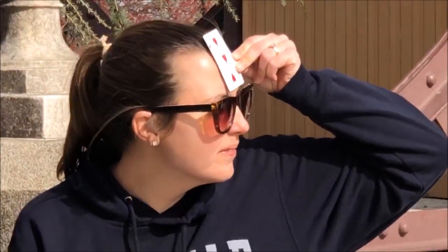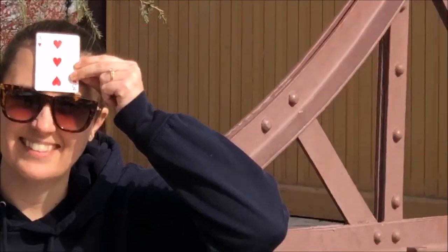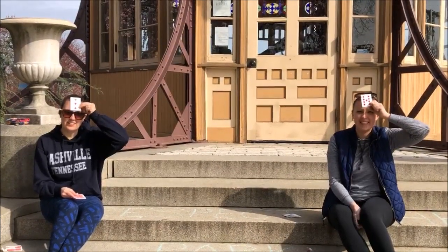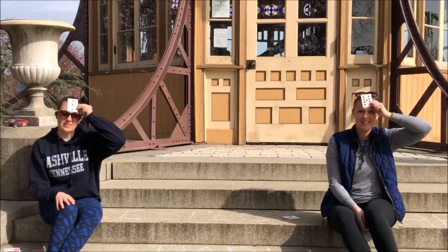So first we're going to show you the adding version. Me and my assistant each have a stack of cards — we're going to hold one up to our head. I have no idea what my number is, but I can see my assistant's number, and she can see my number. Now assistant number two is going to add them together and say the sum, and then we're going to try to figure out what our card is by figuring out the missing addend. Assistant number two, what's the sum? The sum is 12.